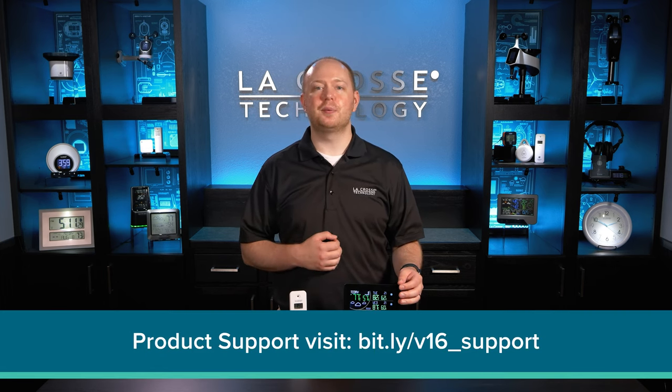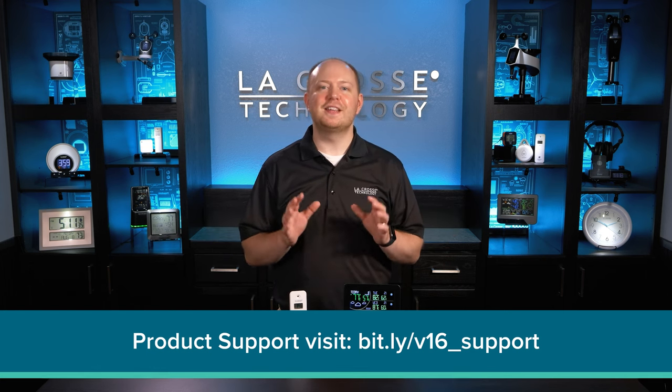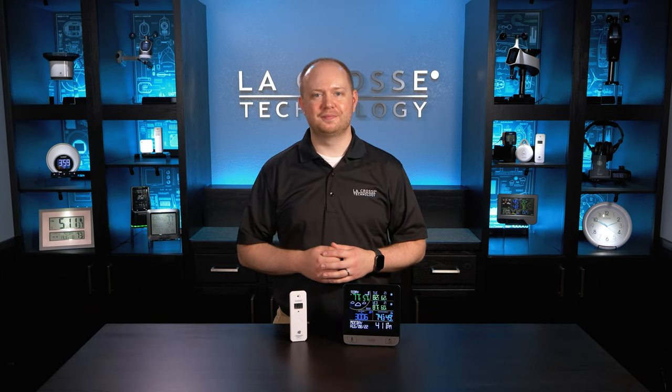Our new Wi-Fi multi-day forecast station is a feature-packed device designed for any home environment, and we hope this video helped to get yours up and running correctly. If you should have any further questions, feel free to post them in the comment section below or reach out to our support staff directly. We are here to help you. Thanks again for choosing La Crosse Technology.